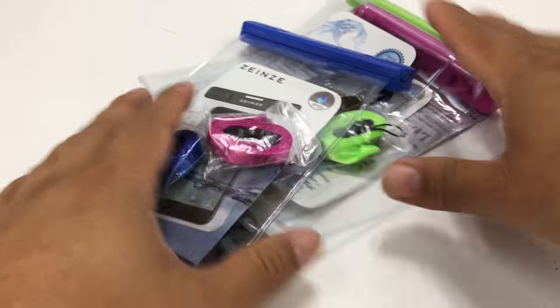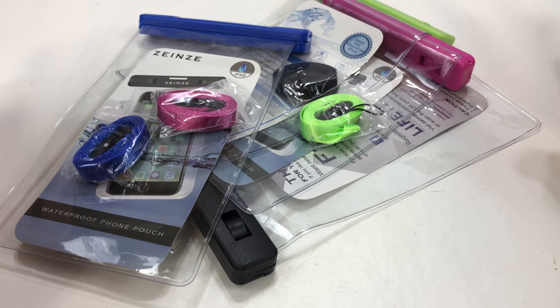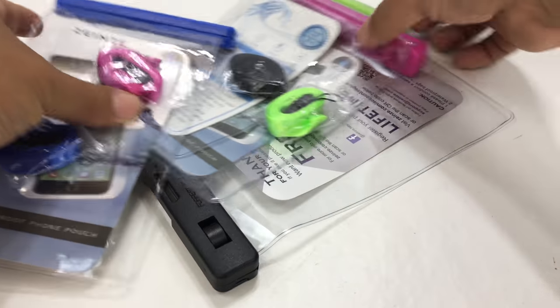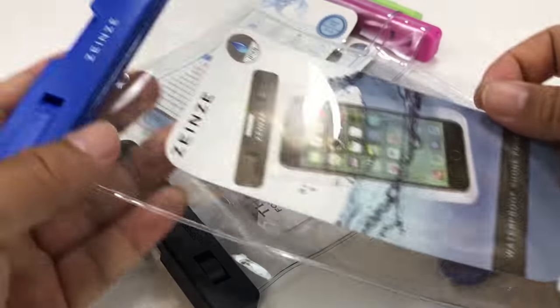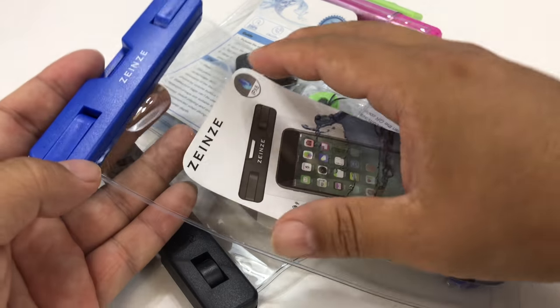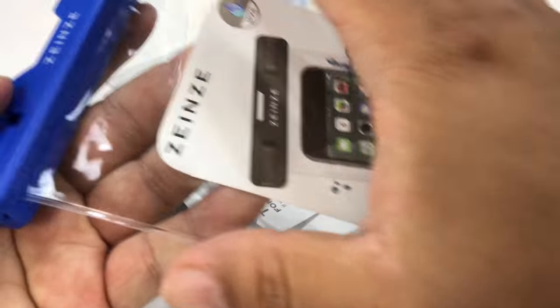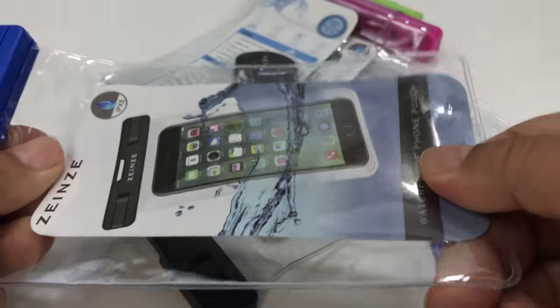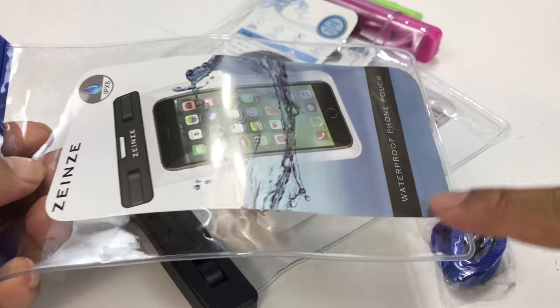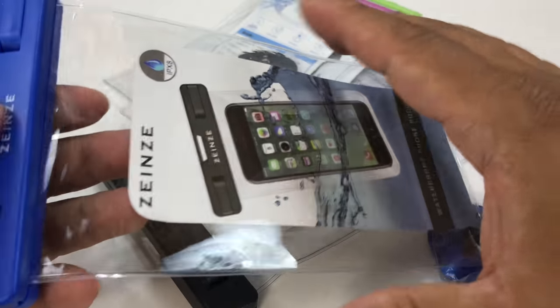I just opened this up — true unboxing, had to tear it open — and man, I get a ton of stuff here, which is kind of crazy to me. We've got four bags of these Zenz protective bags, which is actually amazing. You get a large, clear, very robust plastic bag, heat-sealed all the way around.